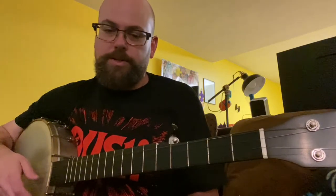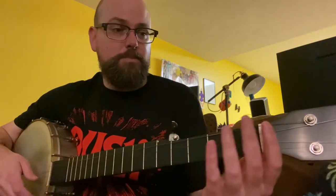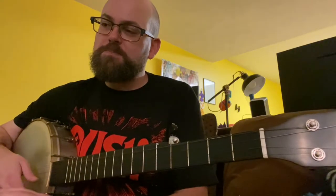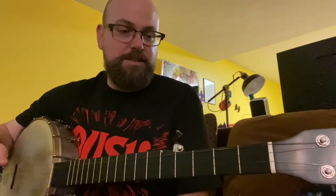If you go onto YouTube and look up videos of the song, you'll realize nobody's playing it the same way. Some people play it in open G, some people play it in A. The key here is to make sure everybody in the band is playing in the right key and playing the right chords. Outside of that, just have fun.